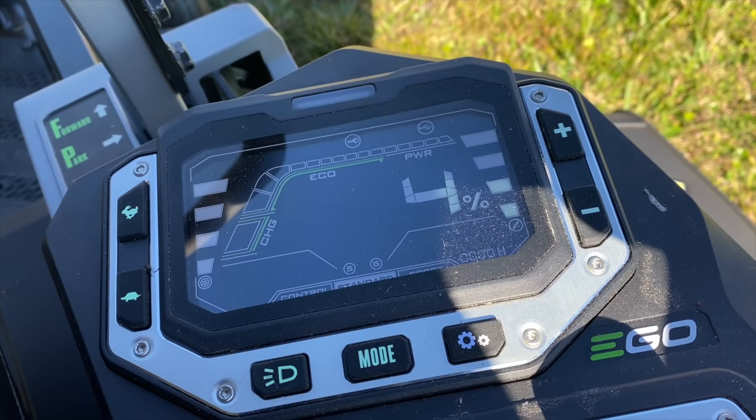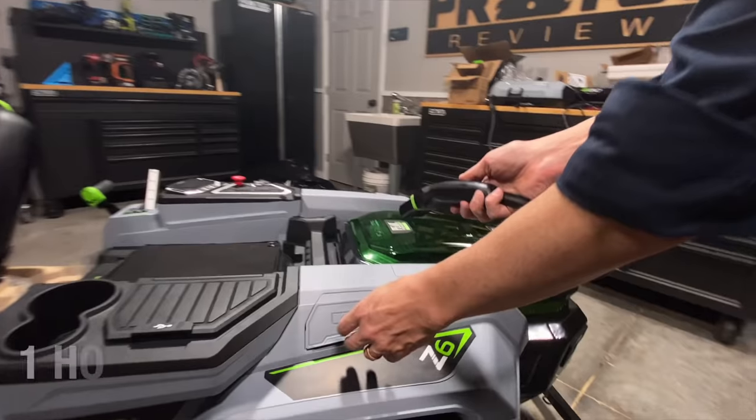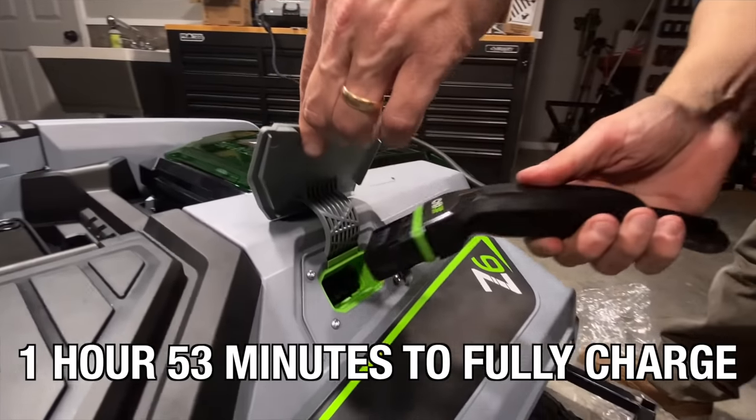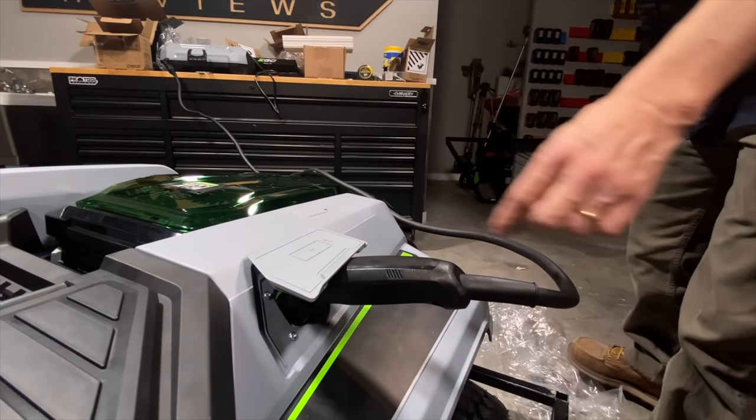As far as the actual charging goes, this is an impressive system. We ran the mower down to 6% when it kicked into lint mode to tell us to go back to the shop. We put it on the charger, and it took one hour and 53 minutes to come back to a 100% charge on the four batteries we started with.